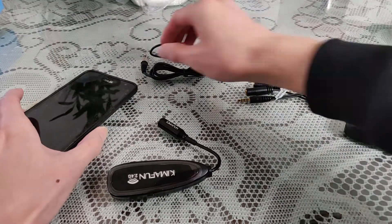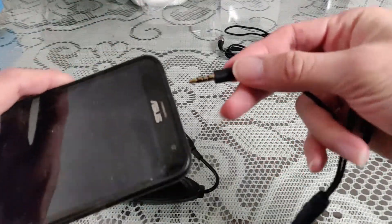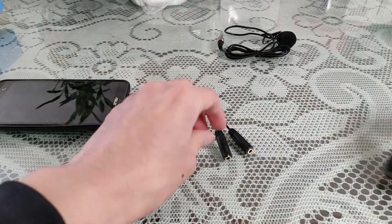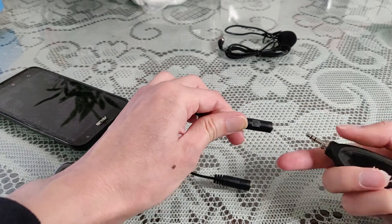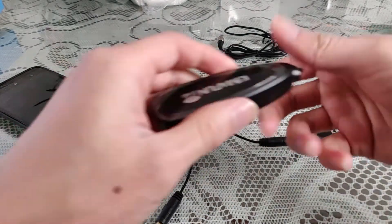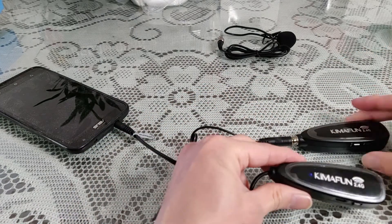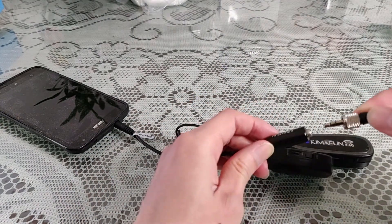Alright, so you're gonna need two receivers, your cell phone, and a splitter. Attach the splitter, then attach the receiver — the microphone one. Turn it on, turn this on. Make sure it's connected — blue to blue. Then connect this one in.